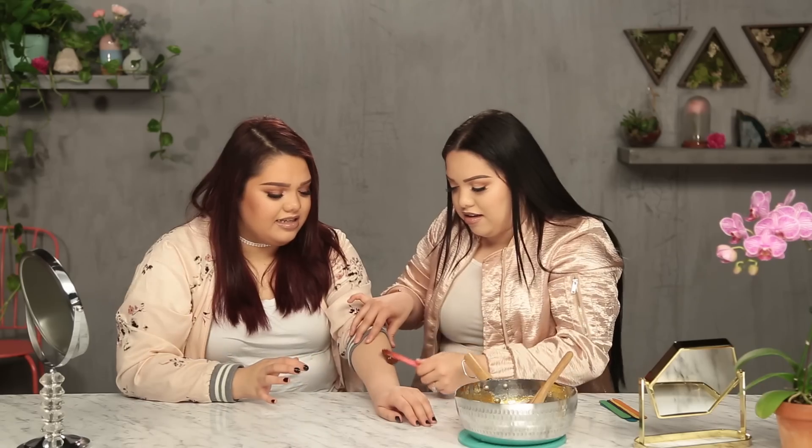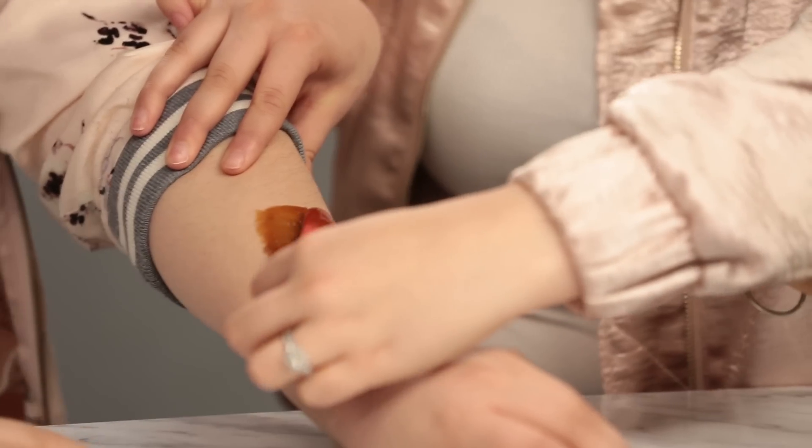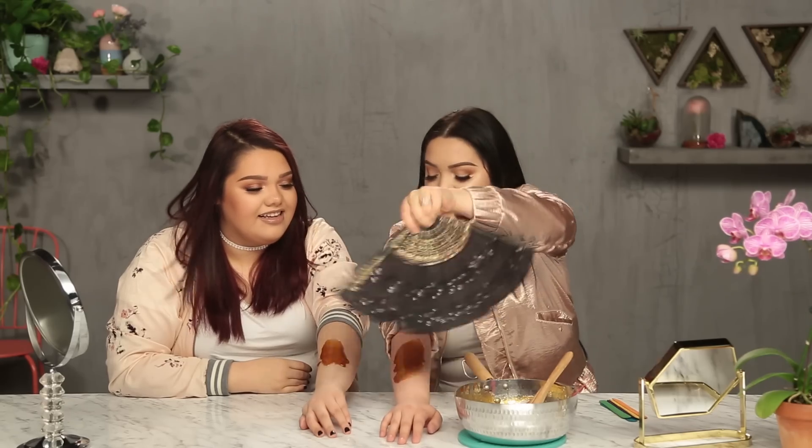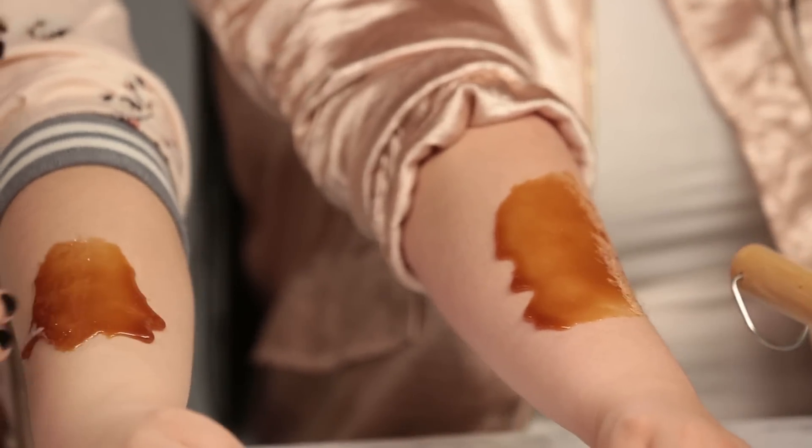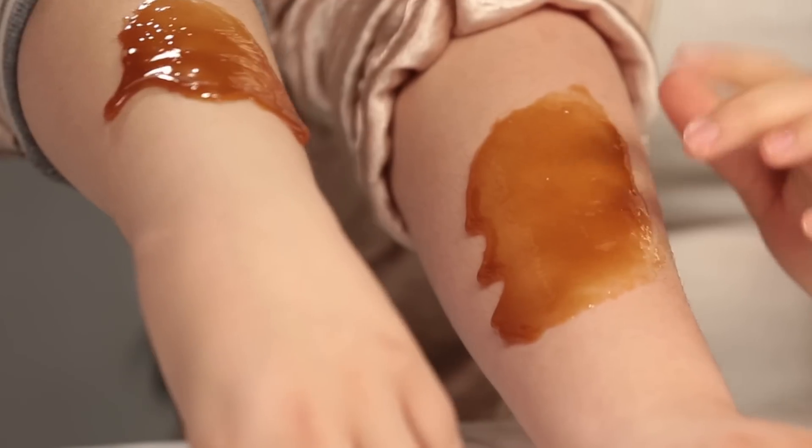So while my arm is cooling down, we're going to do Karina's arm. Let's load this little stick up. I'm scared. Oh my God, that feels so weird. Yeah, that hurts already, pulling on my skin. Okay guys, so we're going to wait a couple minutes for it to actually dry up, and then we can wax these hairs off. I think it's actually already kind of dry. It's a little tacky. It feels tight, like the hair is already getting stuck.